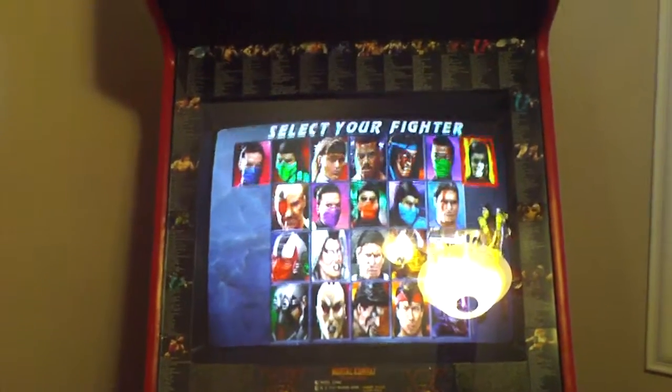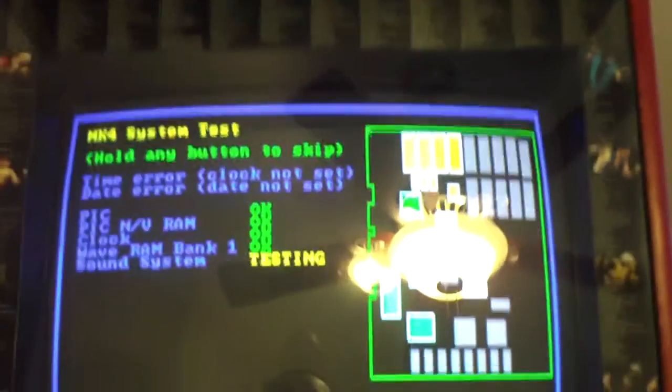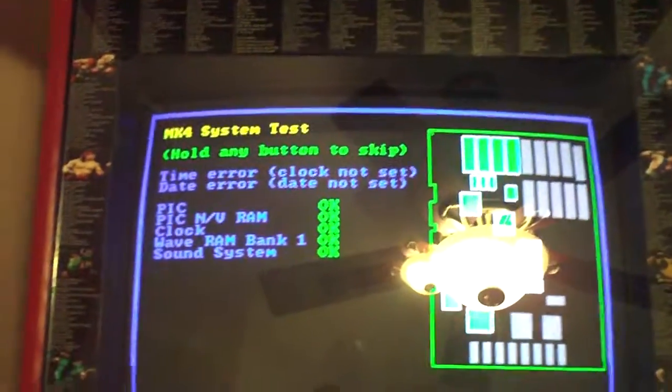Then if you want to go to number 5, it brings up MK4. I've never played this game — don't really like it that much — but it's just one of those things that if you're going to have the cabinet, I figured I might as well have it. The board was very inexpensive, and I don't really like the game or the characters, but I figured if I'm going to have this cabinet, I might as well have them all in here.